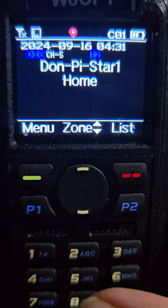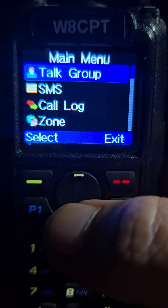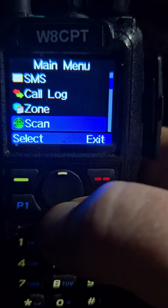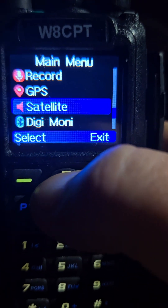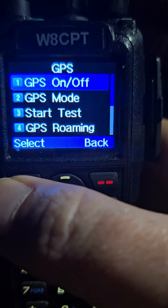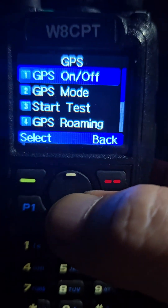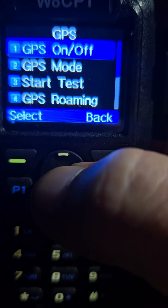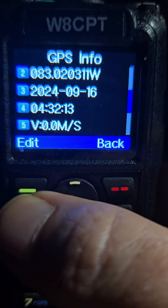So let's take a look at what it does to the radio. Here is the AnyTone 878. We're going to go into the menu. After you do everything in the instructions, you're going to want to go down to GPS first and make sure it's on. It'll take a minute to get a lock, but if you go to GPS info, it'll show you that it's got a lock.